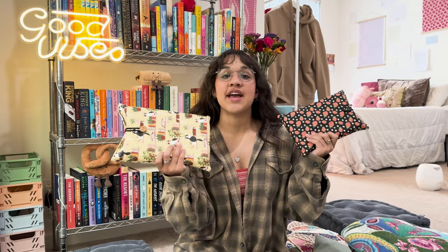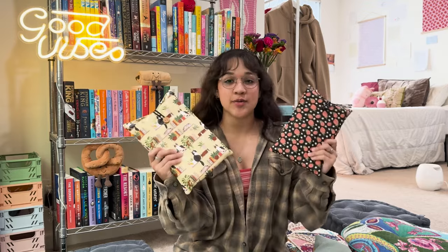Hello everyone! Welcome or welcome back to my channel. My name is Alexa and today we're doing a little bit of a different video — we are doing a DIY. I'm going to show you guys how to make these book sleeves at home. If you have a sewing machine and you know how to sew, this is going to be very simple.